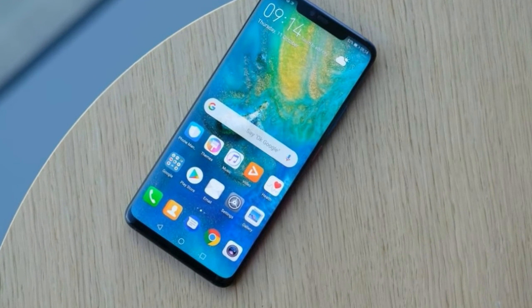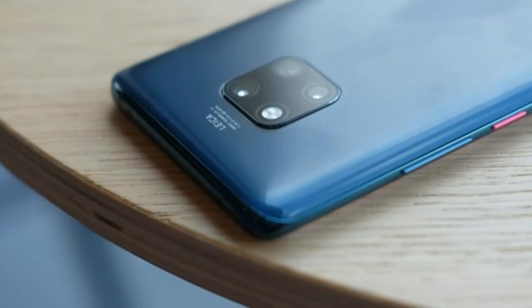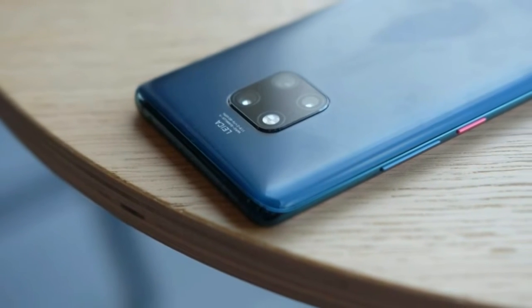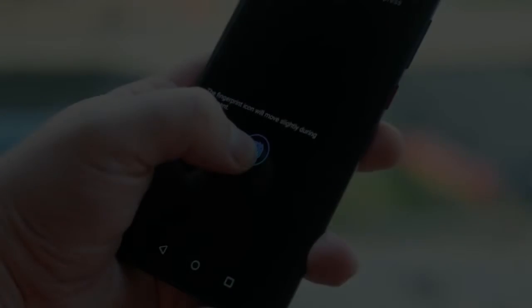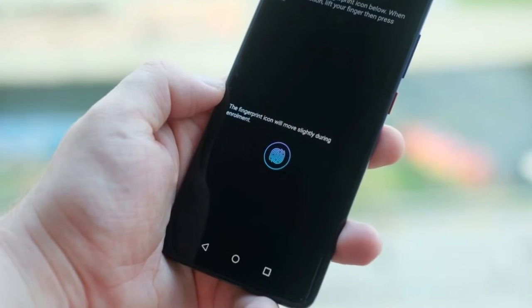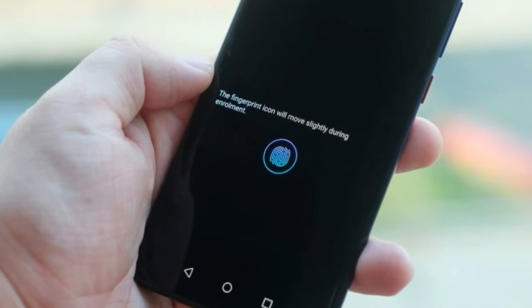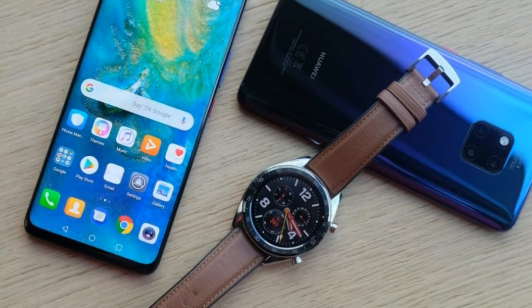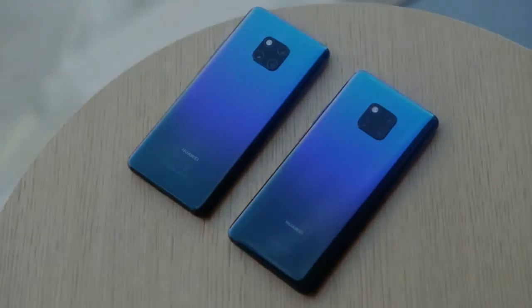Huawei Mate 20 Pro first look — in-display fingerprint scanner goes mainstream. Hot on the heels of the excellent Huawei P20 Pro, the Mate 20 Pro continues the Chinese company's impressive run of devices. This is a stacked phone, packed with three cameras on the back, an in-display fingerprint sensor, and the new, highly efficient Kirin 980 chipset. If you absolutely love specs and interesting features, you're going to love this.